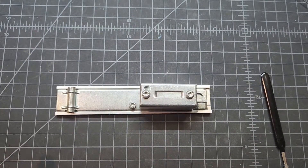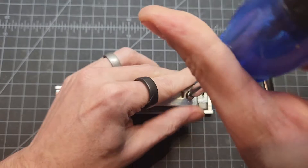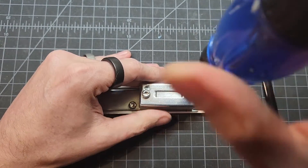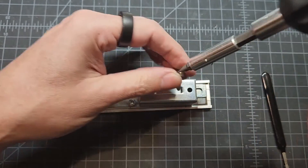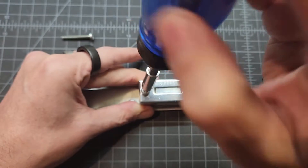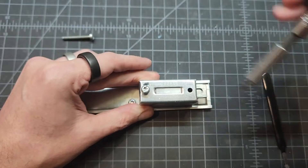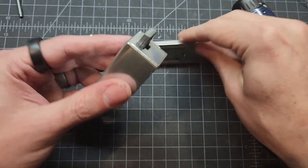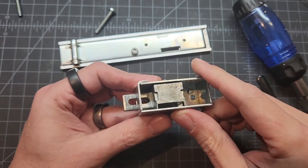Let me show you what's going on on the inside, at least as far as I've taken it apart. Maybe this would help somebody who is wanting to play with this and understand how this goes together, because it's pretty simple. There are just these two bolts holding this bracket onto the back. And if we flip this over, this piece here is the entire locking mechanism.